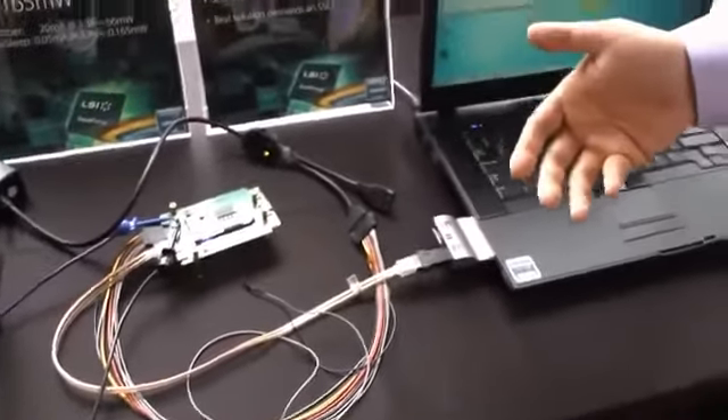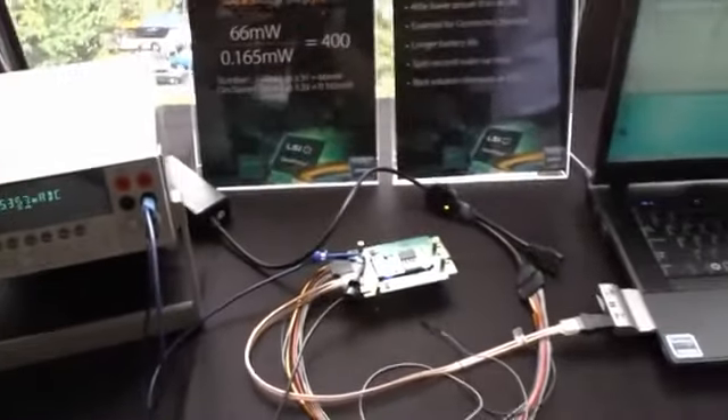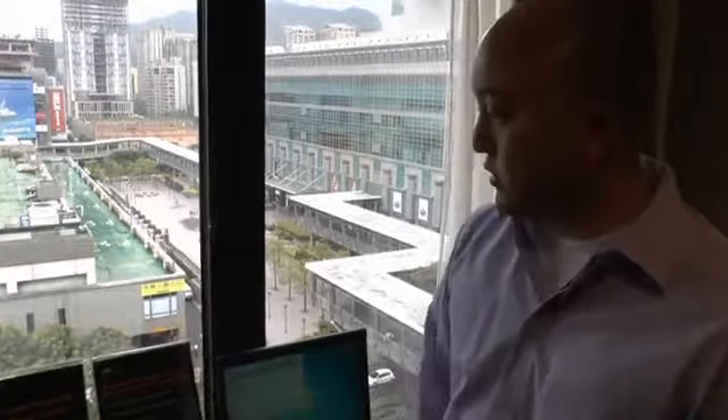DevSleep has really been a key feature being introduced now on SSDs — the ability to have a lower power standby mode that consumes significantly less power. Typical SSDs in idle mode consume anywhere from 50 to 80 milliwatts while doing nothing. DevSleep now allows the SSD to consume less than 5 milliwatts per spec, and our implementation actually consumes 0.165 milliwatts. This is a 400x improvement from the idle power of our SSD sitting here at about 66 milliwatts.